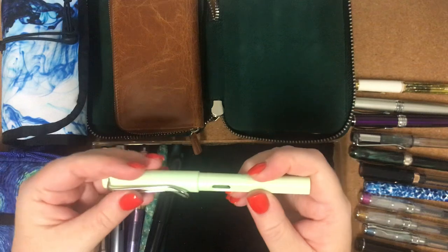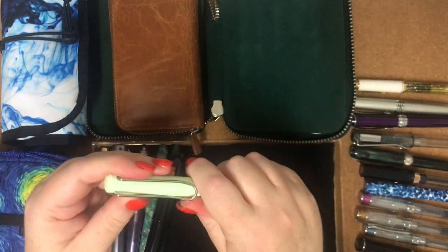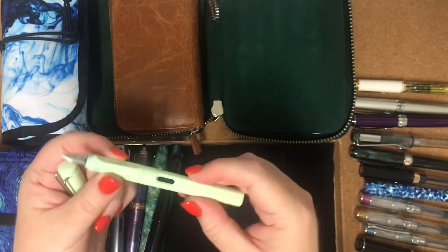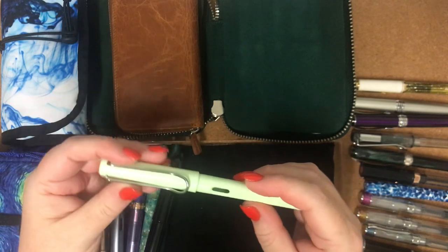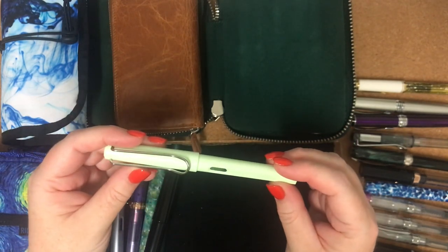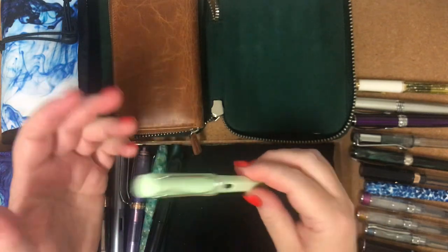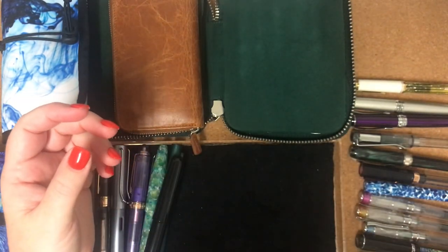Now this one here came free in a stationery box. It's like a Lamy knockoff, and it's crap — it does not write very well at all. I'll keep it. I'll probably give it to Bella; she'll probably enjoy playing with that.